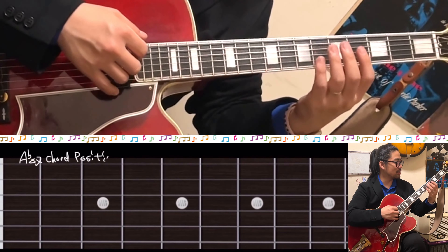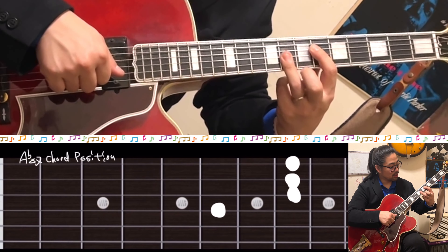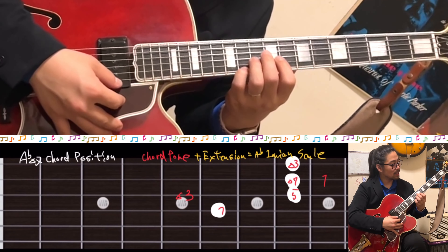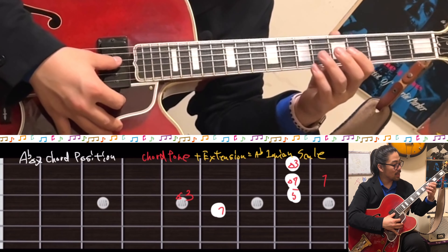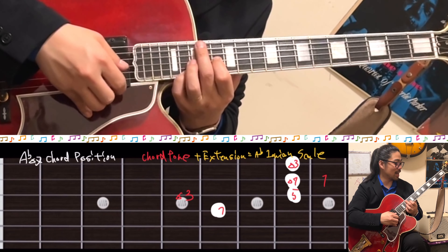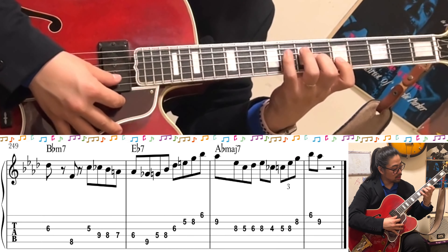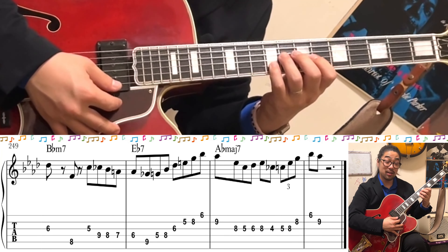Next is the tonic — Ab major chord, fourth string position. Chord tone: 1, 3, 5 — 1, 3, 5. The scale we're using is Ab Ionian — what is that? That's the Ab major scale.